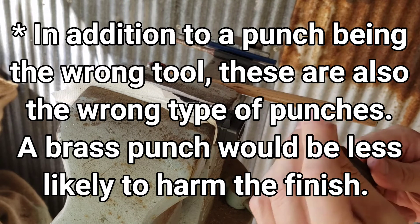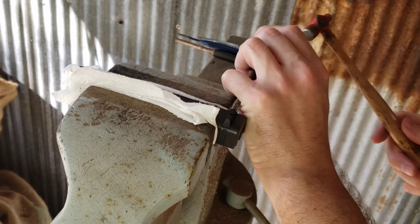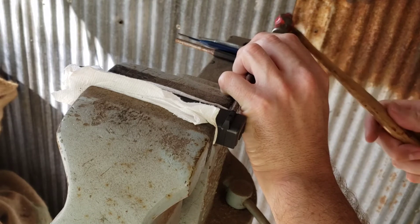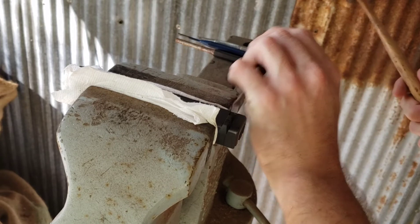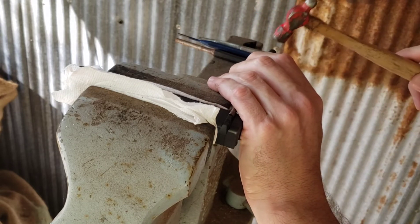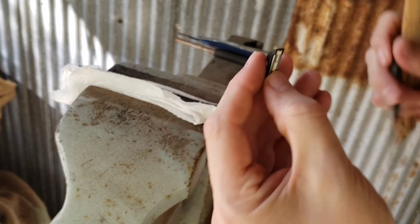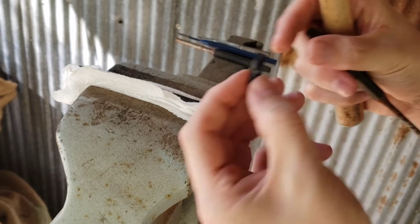I have an assortment of punches here. This one has a nice square face on it, so I'm going to attempt to use this one to drift the old plastic rear sight out of the dovetail. I'm laying the punch about as flat as I can in the dovetail and just giving firm but light taps to work the old sight out.